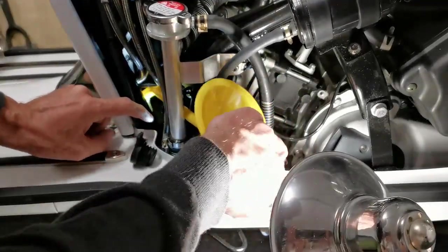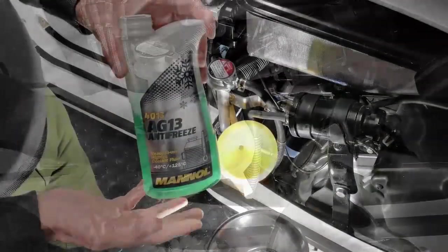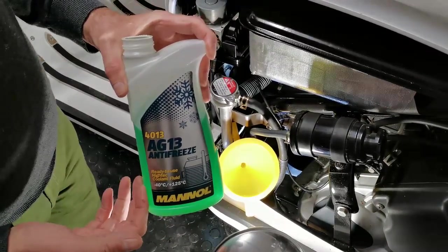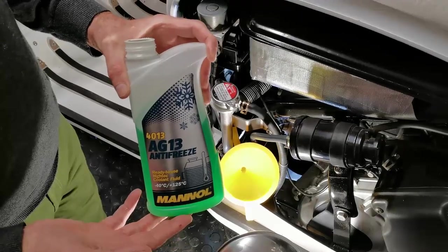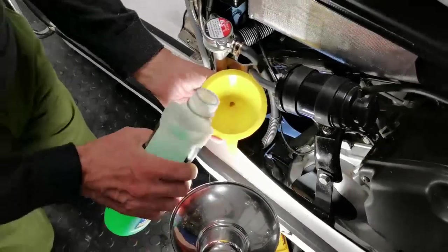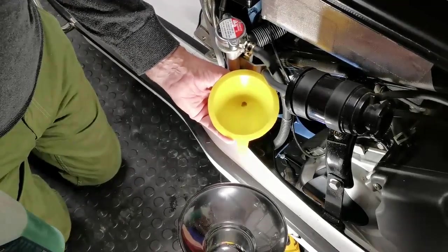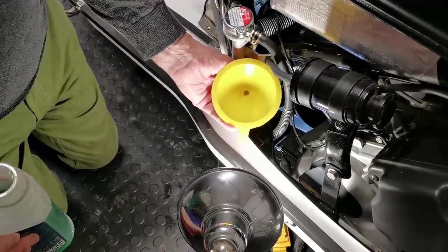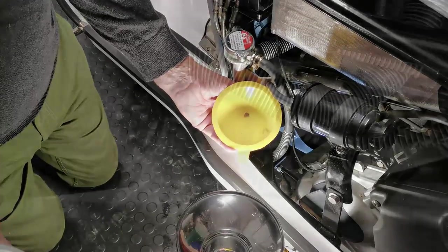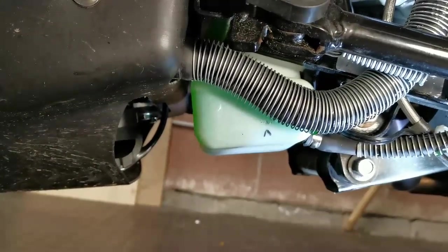The way you use it is by putting the funnel into the filler neck — it goes in better this way — and then filling here. This is the coolant I'm using; I got it on Amazon. It's a green coolant. They come in different colors — do not mix the colors. That simply goes in and tops up the system down here.